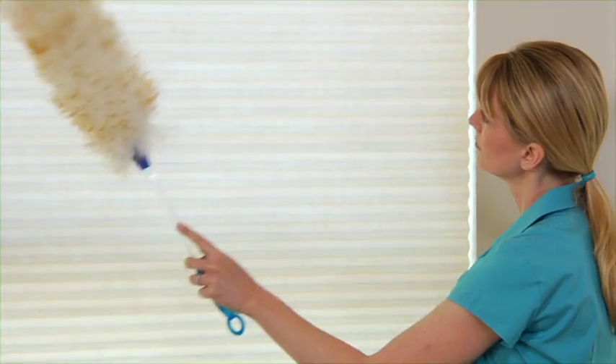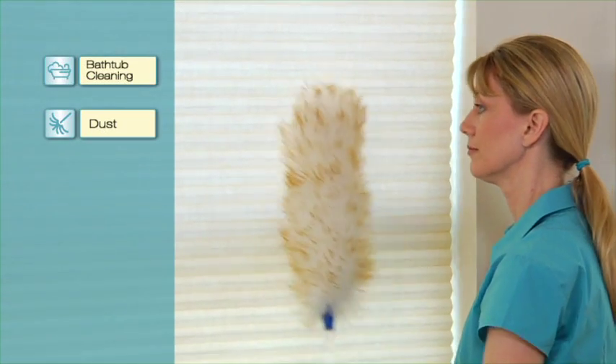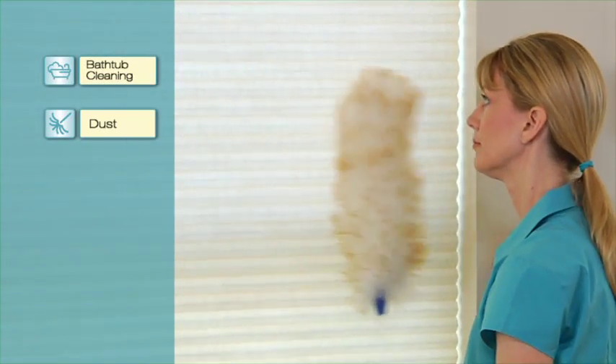Beautiful and easy. Want to care for your shades so they give you years of beauty and style? That's easy, too. Regular dusting will maintain a like-new appearance. You can also use compressed air or a blow dryer on a low, cool setting.